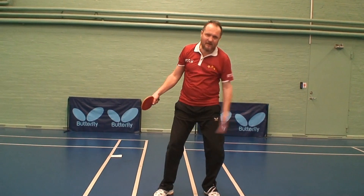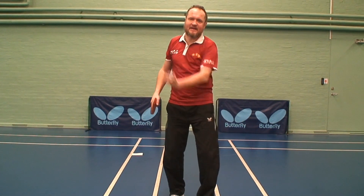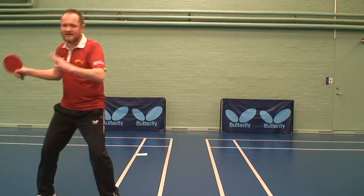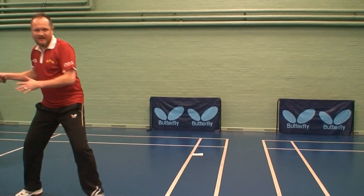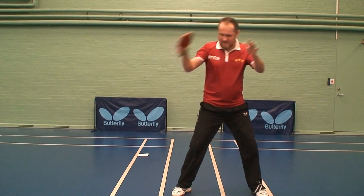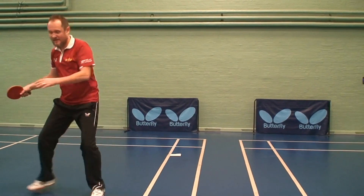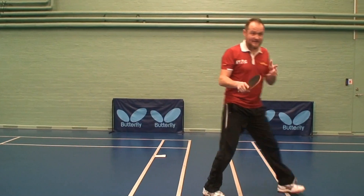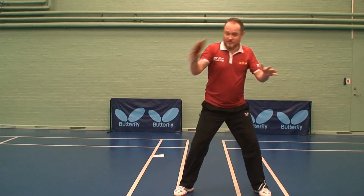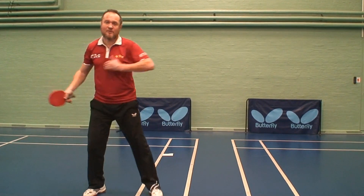So this is a little bit of exaggeration — it's just about showing the simplest way for kids to understand so they can feel it. You're going to have this special exercise. Then make it short — this can be a good exercise: go big circle, ready, big circle, ready, smaller circle, ready, hit, ready.